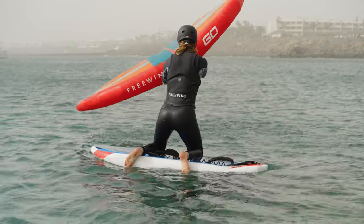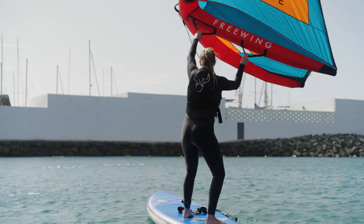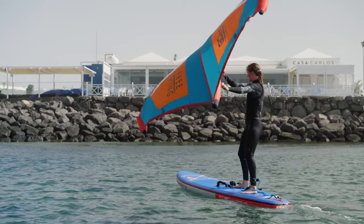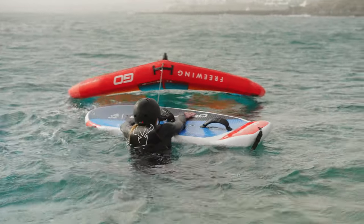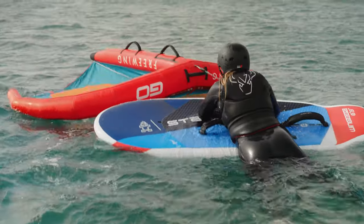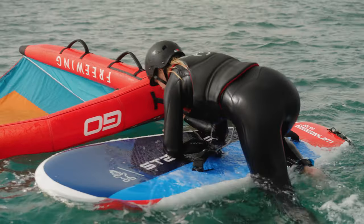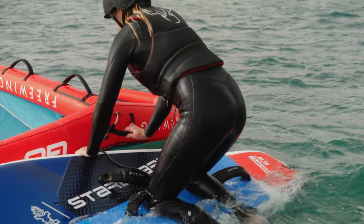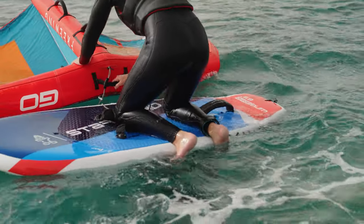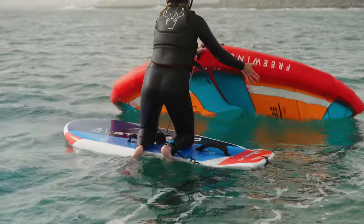Whether we're learning to wing from scratch on a foil board or transferring our skills to learn to foil, we need to learn some basics first. When getting on the board, approach it from the opposite side of the wing. As the board has lower volume, we need to pull the wing towards us and pull our body onto the board. When grabbing the wing, use it for stability — lean on the leading edge when holding the neutral handle.